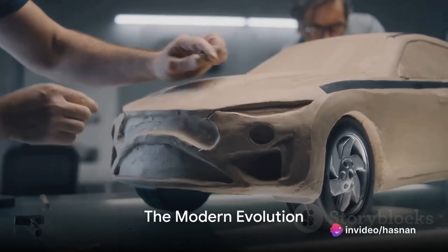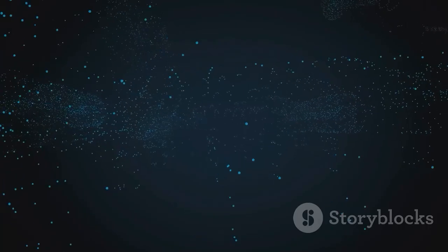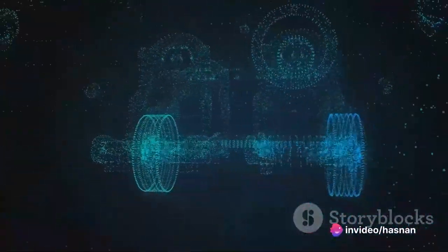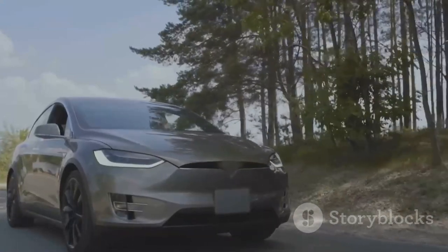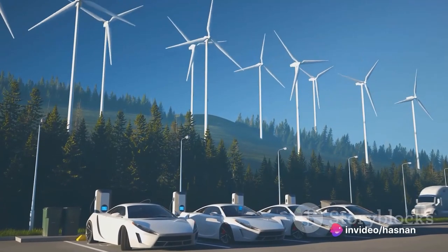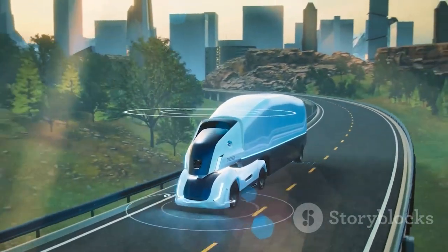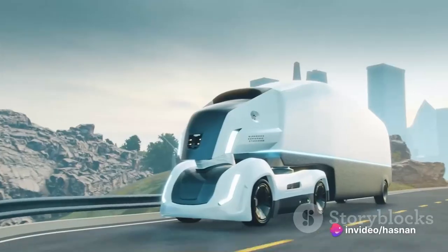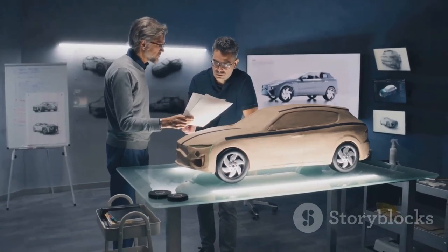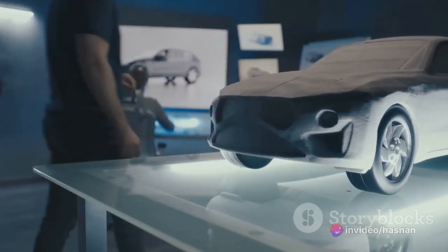The 21st century is an era of innovation and technology. The influence of technology on car designs has been profound, creating vehicles that are sleeker, smarter, and more efficient. The shift towards electric and hybrid vehicles is a critical part of this modern evolution — cars are becoming dynamic entities that harmonize with the environment, reducing emissions while providing a smooth, noiseless driving experience. The introduction of self-driving cars has also been a game-changer, and environmental concerns are shaping car designs with eco-friendly yet aesthetically pleasing models.